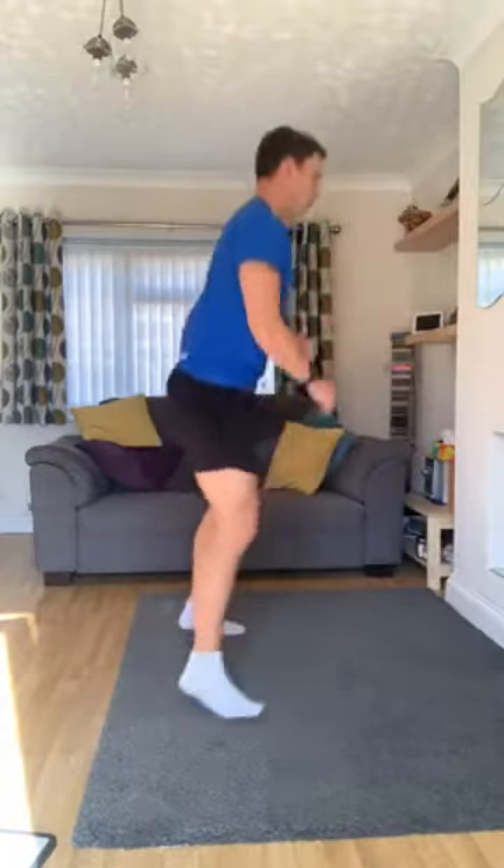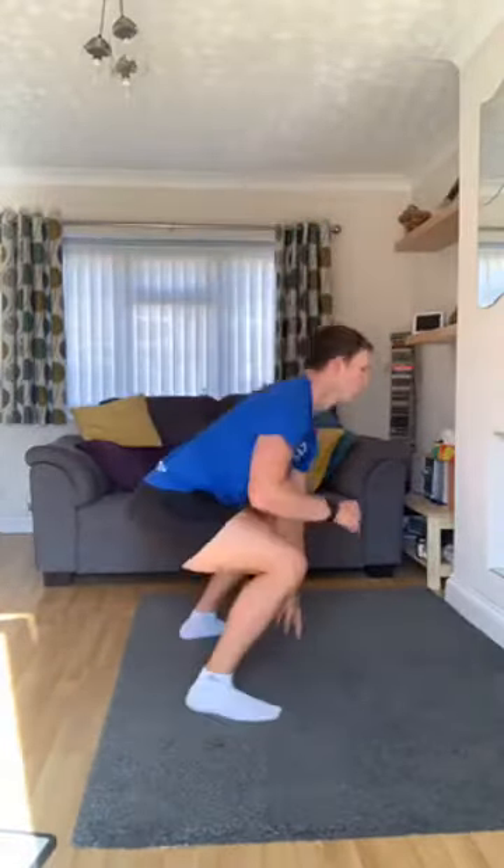We'll go out and in jumps — ready, let's go. Touch the floor, in, out. Remember to bend your knees during this. If your back's coming down, you want to keep your chest up, bend the knees, touch the floor. Keep going. Five seconds. And time.